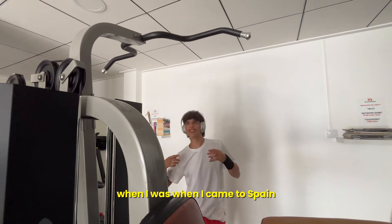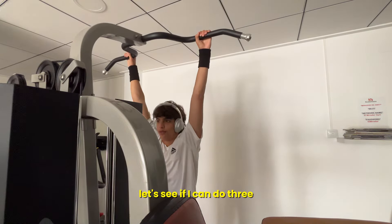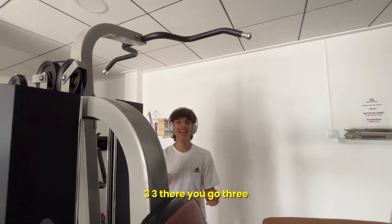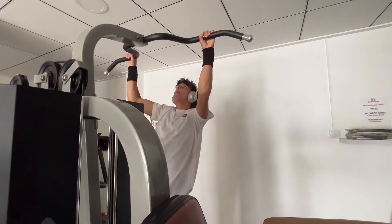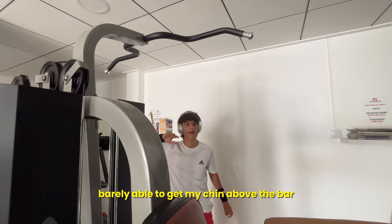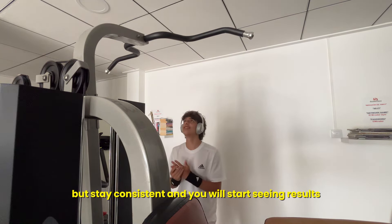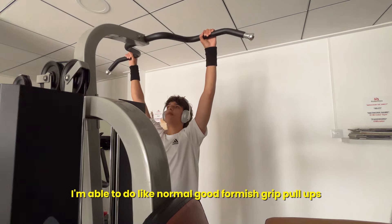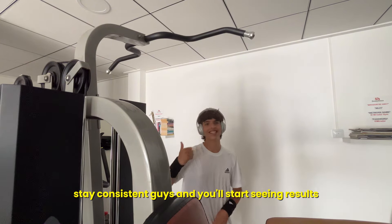This is the improvement I'm talking about. When I came to Spain, I don't think I was even able to do one proper pull-up — now I'm already doing two. Three! Let's see if I can do another one. Four! But I was barely able to get my chin up over the bar. Stay consistent, guys, and you will start seeing results. I wasn't even as consistent as I should have been, but look — I'm able to do normal, good-form pull-ups. Stay consistent and you'll start seeing results.